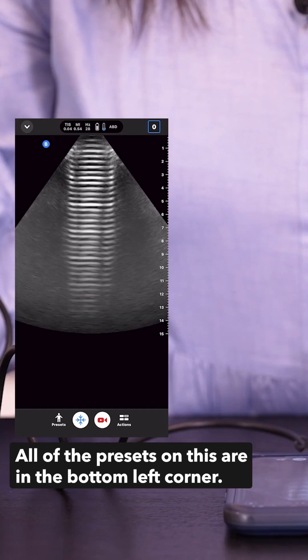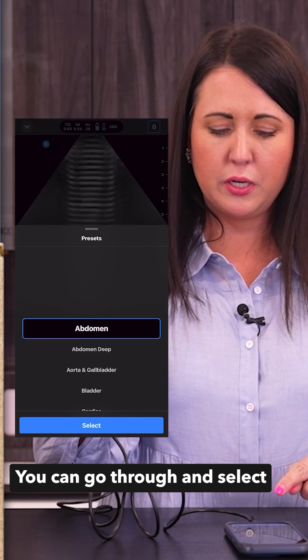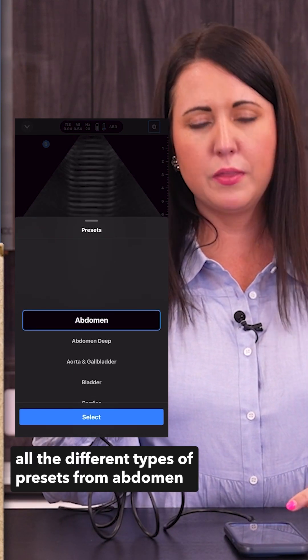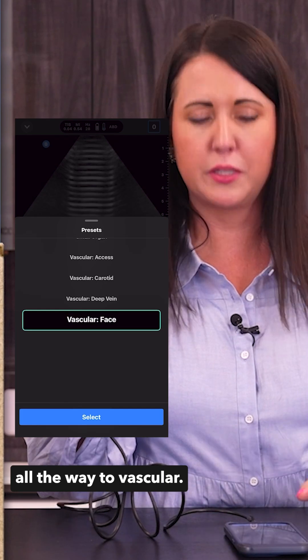We're in a live image now, so all of the presets on this are in the bottom left corner. You can go through and select all the different types of presets from abdomen all the way to vascular.